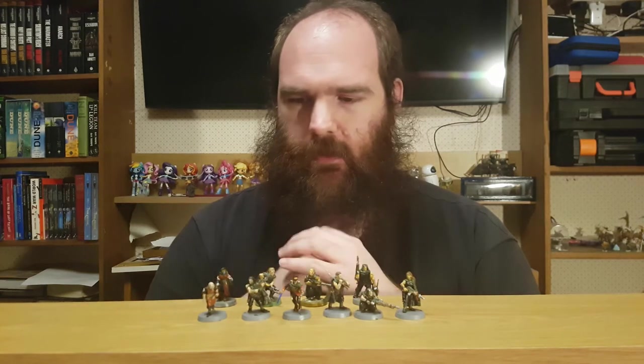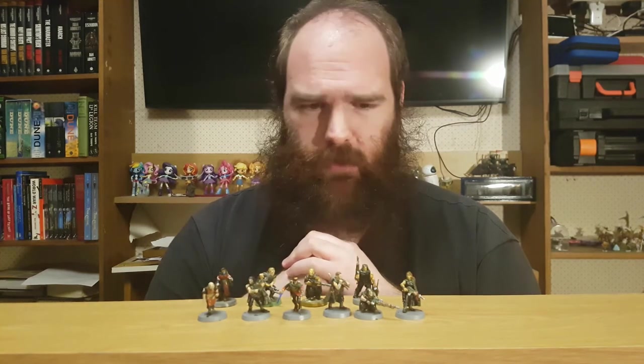Hi, I'm Edsgar, and these are the 10 first and only models that I've been painting.